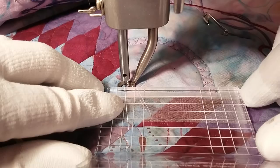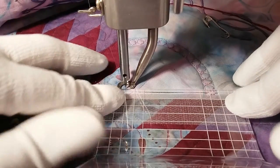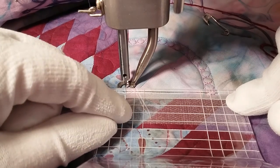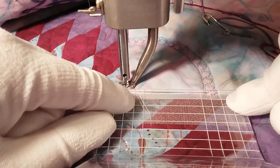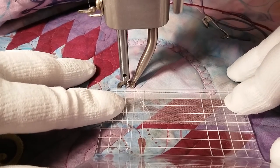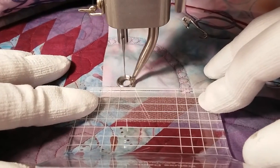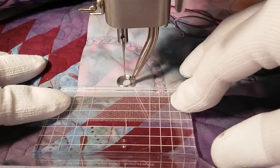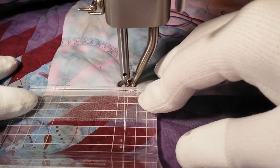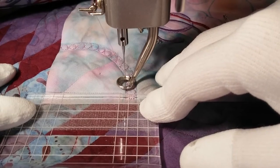Now I'll reposition my ruler so that the edge of the ruler is right along the stitching, and you can see that these marks on here are also a quarter of an inch apart. So this first quarter-inch mark is along the piecing line, and then I will go back again — the tricky part is keeping the edge of the presser foot snug up against the ruler.